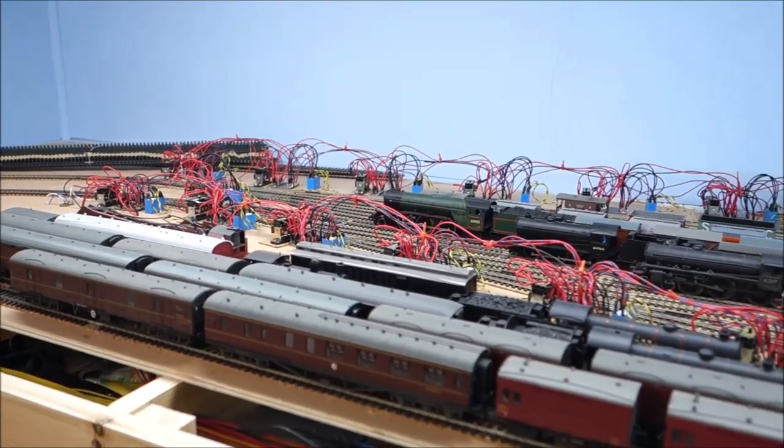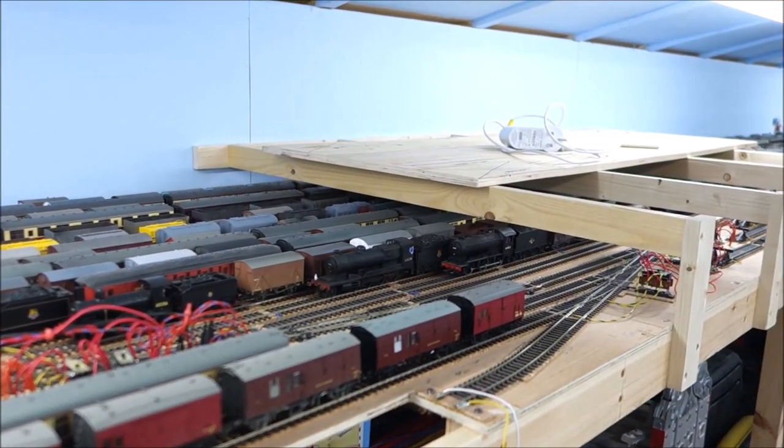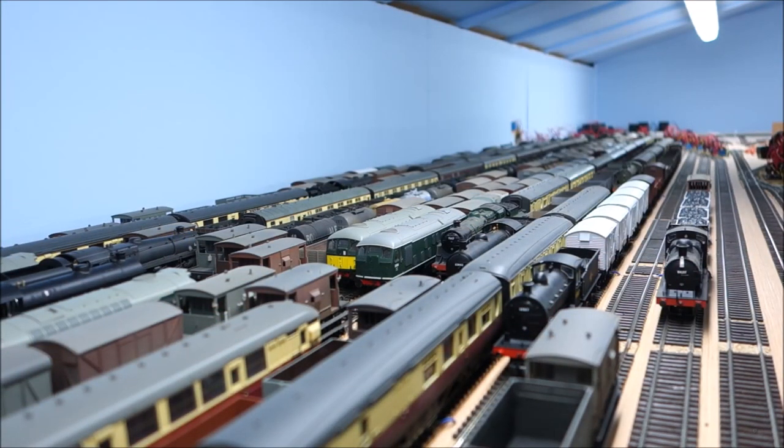Operation seems to fall into three big categories for me with regard to this layout: the what, the why, and the how. As far as the what is concerned, that's quite straightforward. What I'm trying to do is produce a layout that represents a bit of North Lincolnshire and South Yorkshire in that transition period between steam and diesel. The storage sidings here contain about 50 trains that represent that era.